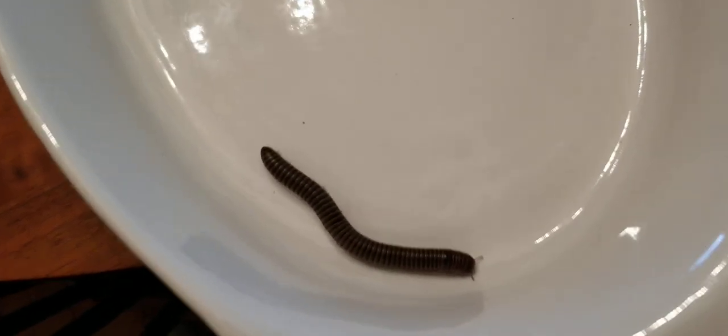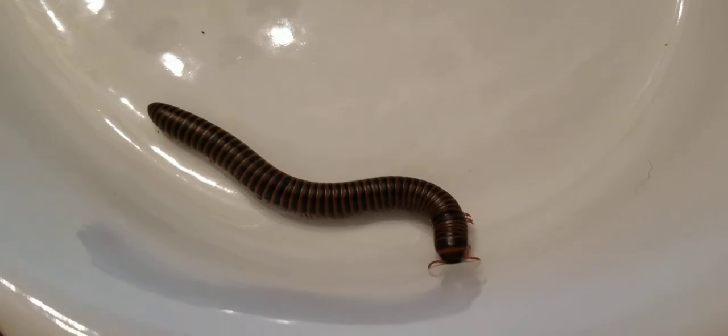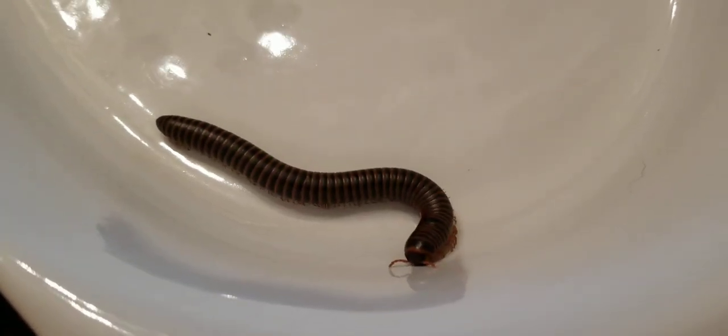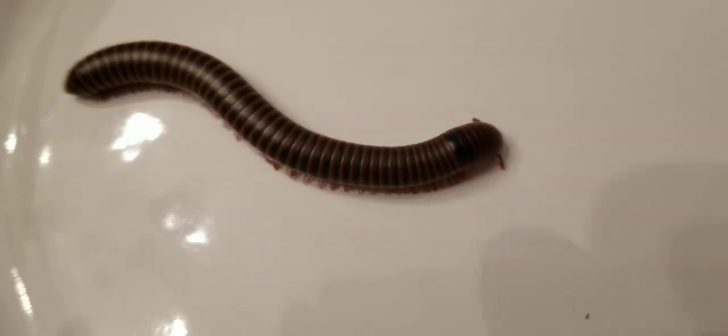Good morning, everyone. We have an experiment to do today with our millipedes. You can see we've got two millipedes in the container. Here's one, here's the other. They're both pretty big guys.